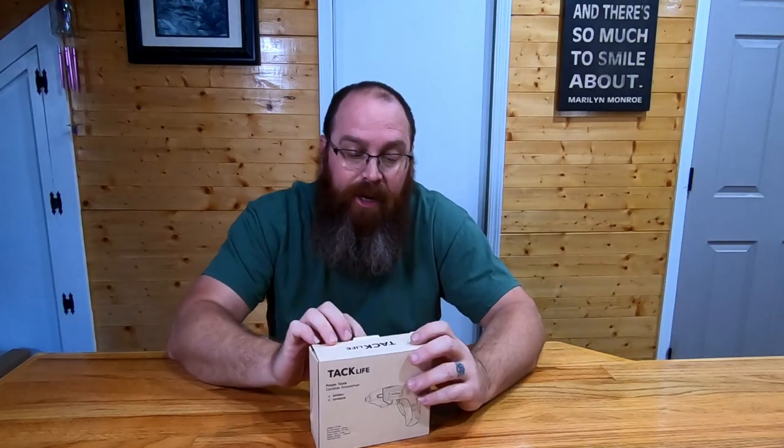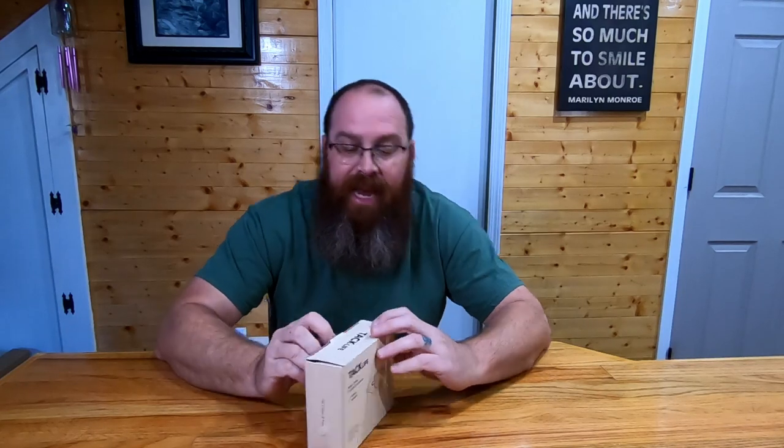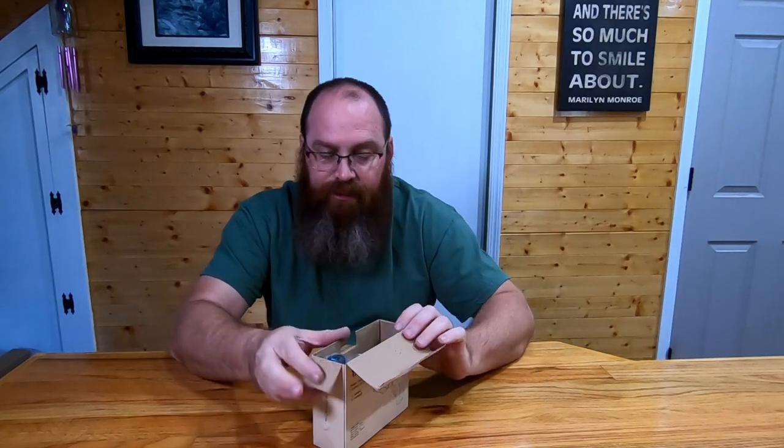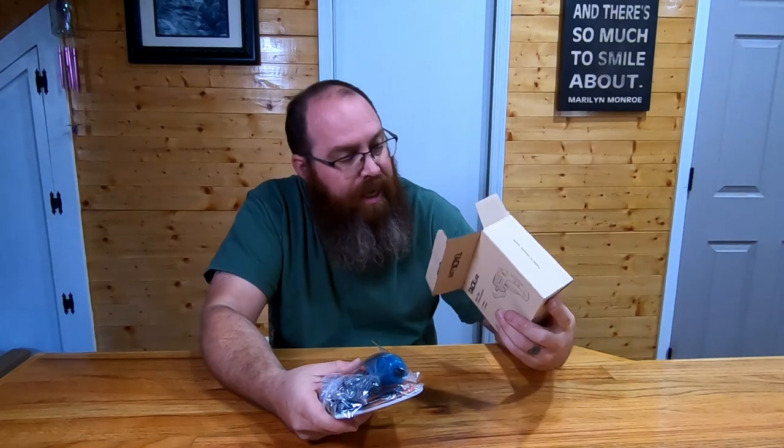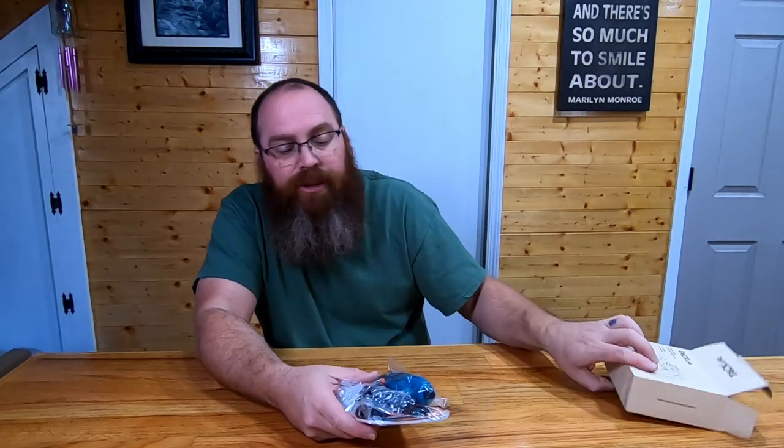What's going on guys, coming to you with another tool review today. This is going to be on a Tac Life cordless screwdriver. I'm pretty a fan of Tac Life tools — I like their stuff. This is something new that they've come out with here and we're going to dive into it and see what we've got.